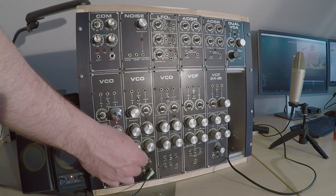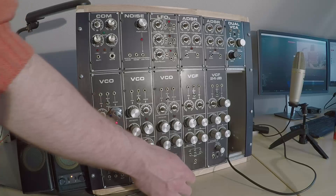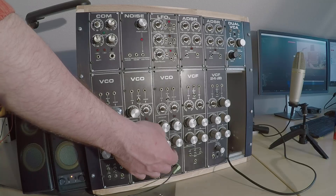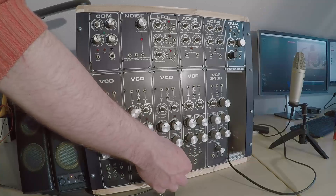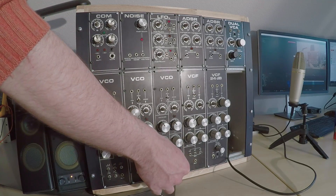This one seems fine all around, surprisingly enough, after standing around for 30 years approximately. This one's got problems for sure — it responds to potentiometer adjustments, but the frequency is way off.